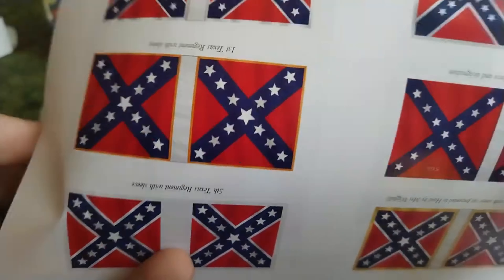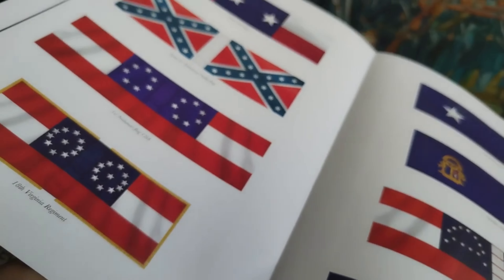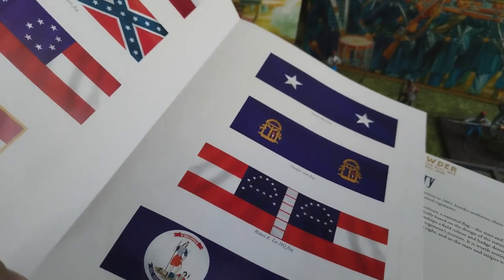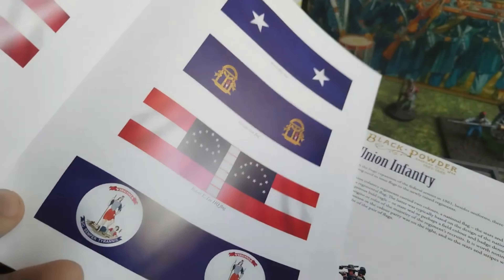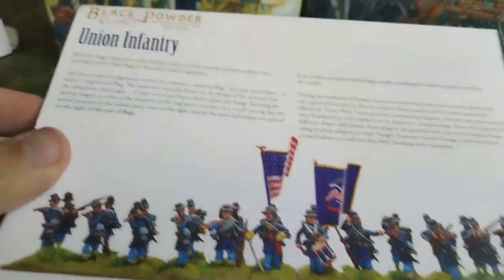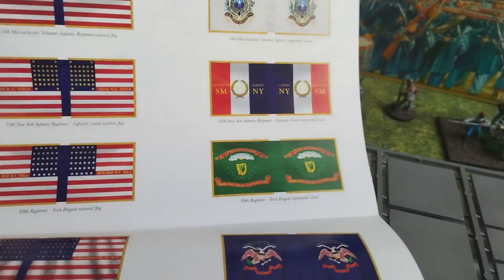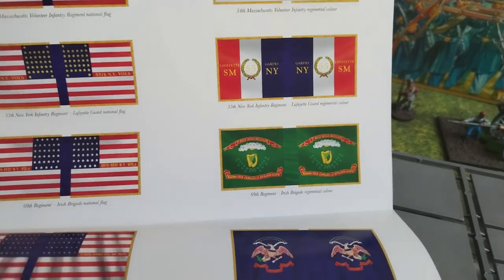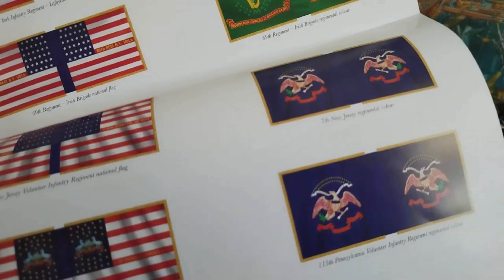You will get even sheets for the flags — one for Union, one for Confederacy. On the Confederate side you have assorted variations of the standard of Northern Virginia and West Virginia. You will also get a couple of state flags for Confederate states, the national flag of the Confederate states, and for whatever reason there is the standard of Robert E. Lee at Gettysburg. For Union, you will get an interesting choice of flags — flags for the Irish Brigade, Lafayette Guard, and a couple of other regiments including a United States Marine Corps one.